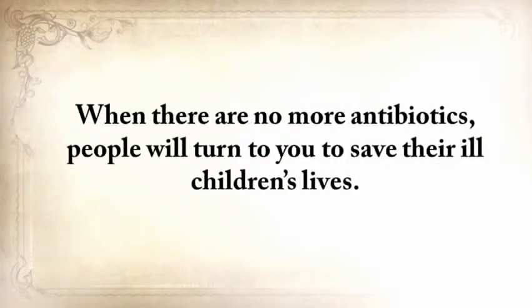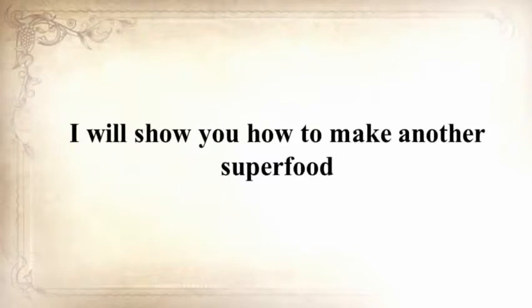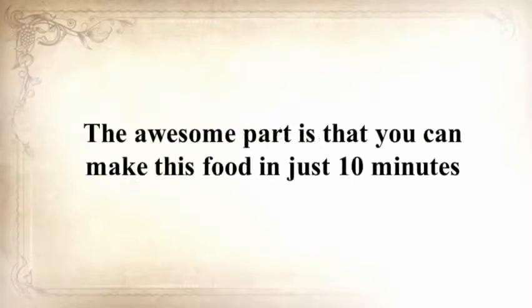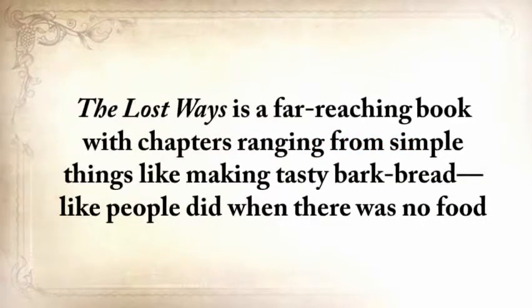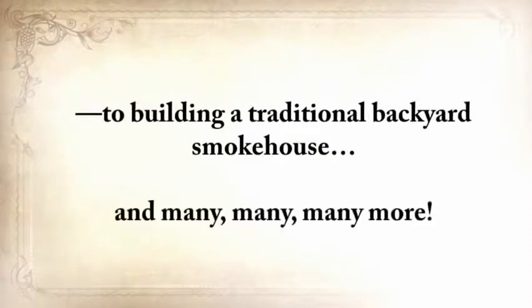If you liked our video tutorial on how to make pemmican, then you'll love this. I'll show you how to make another superfood that our troops were using in the Revolutionary War, which even George Washington ate on several occasions. This food never goes bad — and I'm not talking about honey or vinegar, I'm talking about real food. You can make this food in just 10 minutes, and I'm pretty sure you already have the ingredients in your house right now. The Lost Ways is a far-reaching book with chapters ranging from simple things like making tasty bark bread, to building a traditional backyard smokehouse, and many, many more.